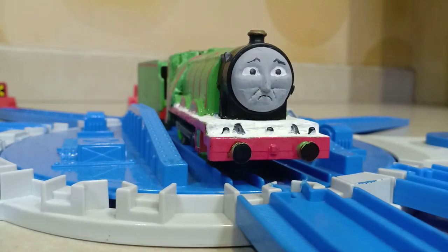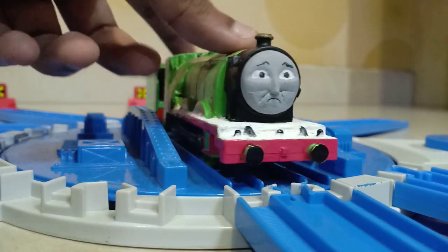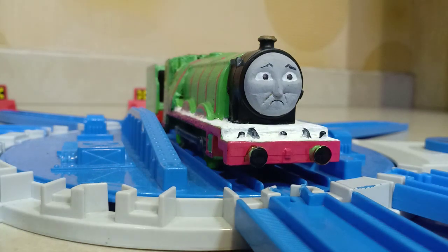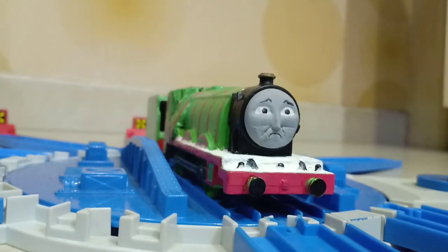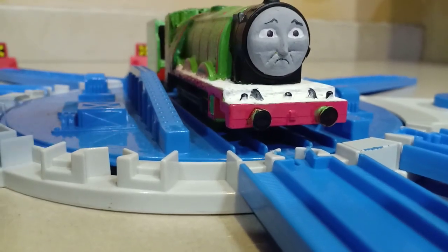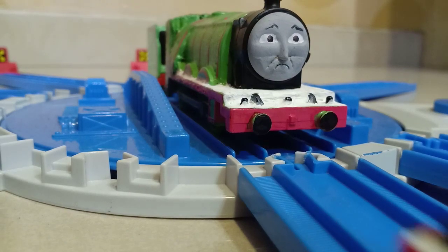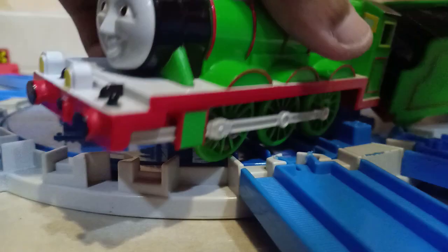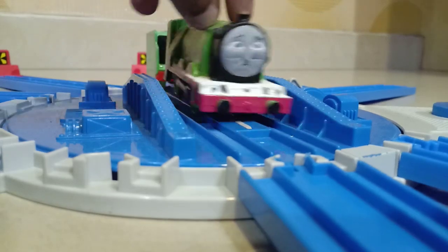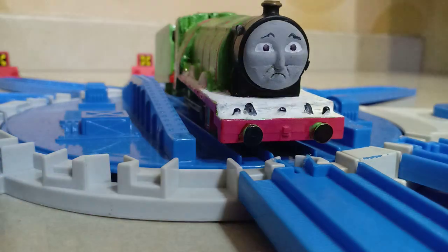Hello guys, it's me Thomas, back here for today's custom showcase. I'm going to talk about my custom O'Shea Henry. This model is actually made from my old Trekmaster Henry that I used to have in some of my old videos. Since I got a new Henry that still works, I decided to turn the old one into the O'Shea Henry.